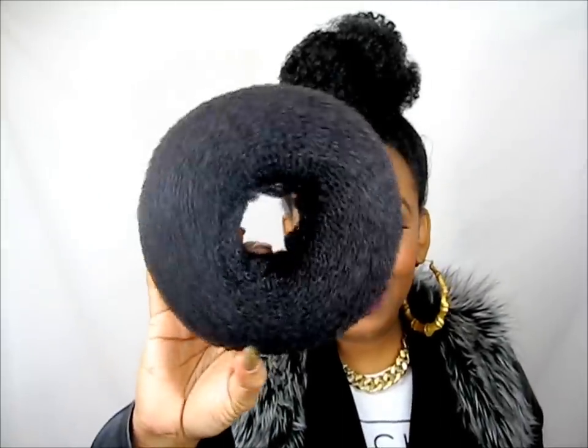I put that on Instagram too, because you guys know we use the socks, the little donut thing — remember that huge donut I showed you? Some people still use those and you can, but this is how I do my bun without any fillers.